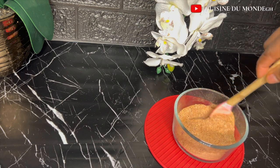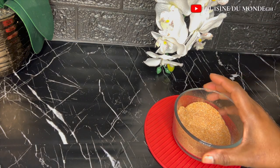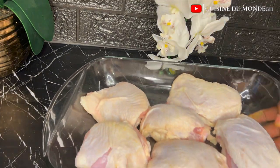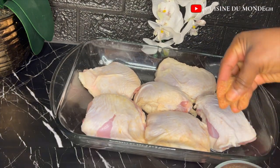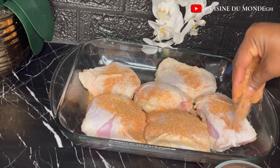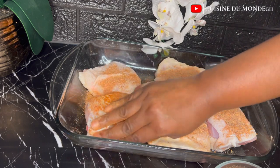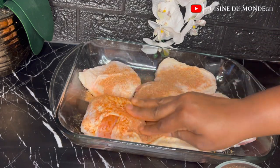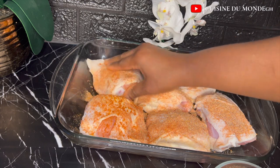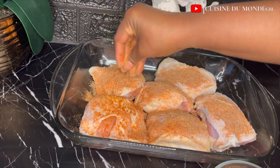I'm going to mix everything together very well, make sure everything is well combined, then sprinkle them onto my chicken. Make sure that every part of the chicken is covered with the seasoning — that is very important. We are going to massage the seasonings onto our chicken very carefully and be intentional about it.